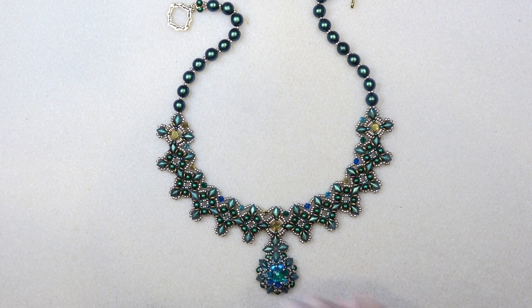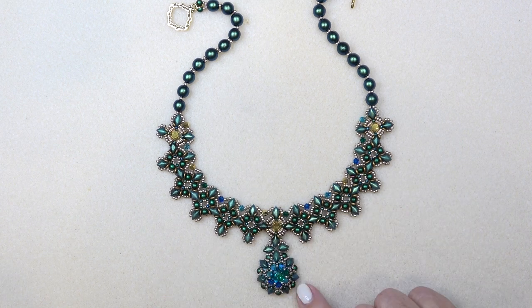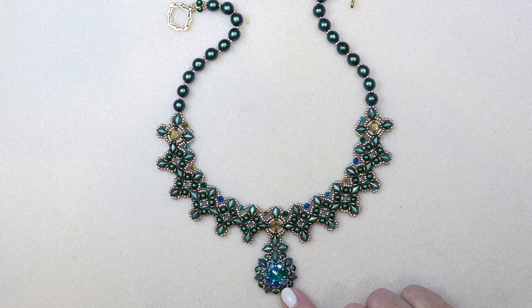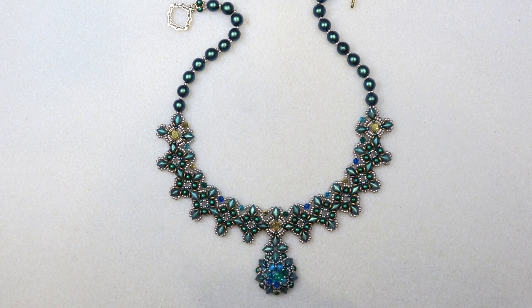Here's the necklace. It's a collar and I've added the Royal Plumage pendant, which I have a video for and I'll link that down below. I love it with the pendant, but you don't have to put the pendant on. There are times you can stop along the way with this necklace and not go over the top.